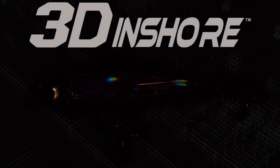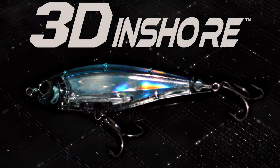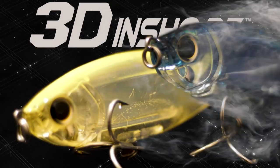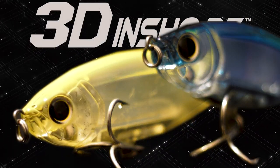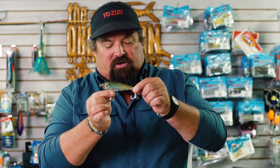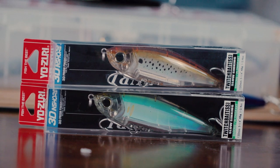The 3D Inshore Twitch Bait is a must for your box. It comes in two and three quarters to five inches. It has the three different finishes that the inshore series is known for: the patented prism finish, the real prism finish, and the painted finish.